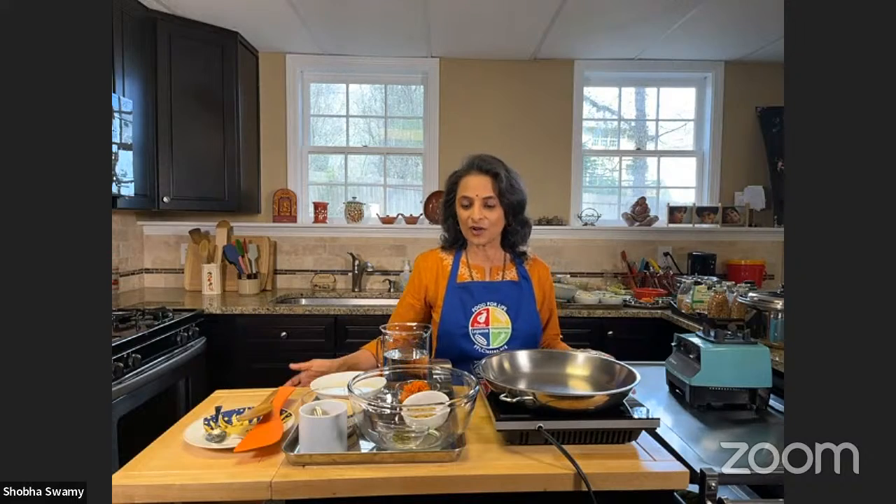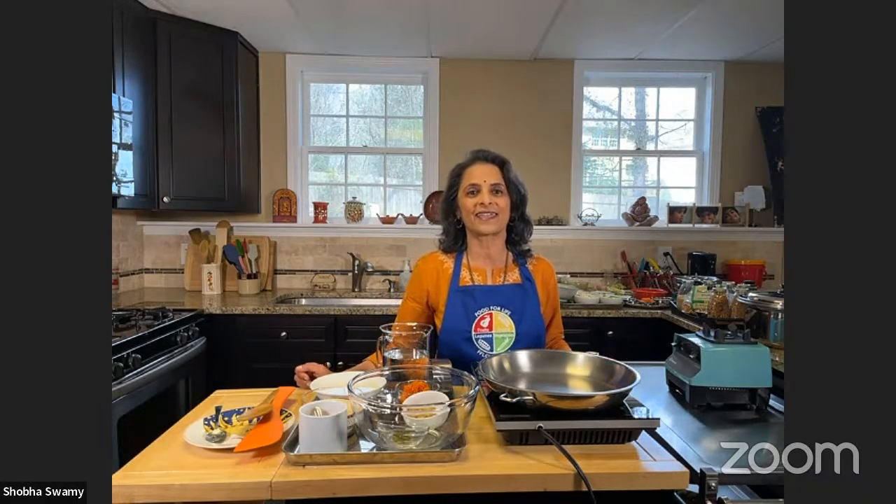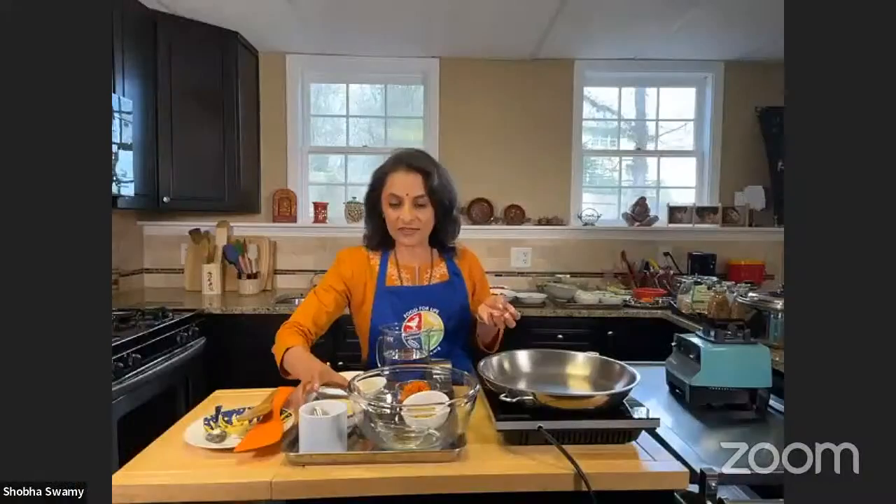Now I work at Morehouse School of Medicine alongside Dr. Jennifer Rook, teaching optimal health classes that we run all through the year. Without further ado, let's get started on the food, because I can keep talking — but we can do some of the cooking as well.